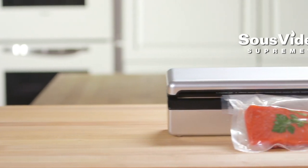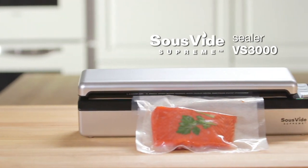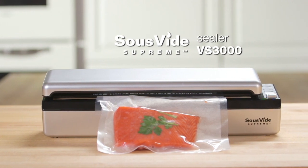Introducing the new Sous Vide Supreme Sealer VS3000. Vacuum sealing your favorite food has never been easier.